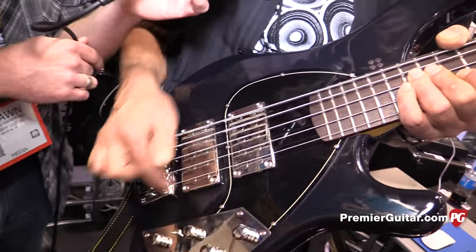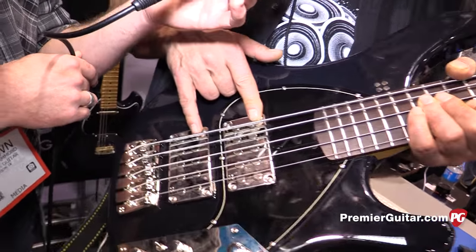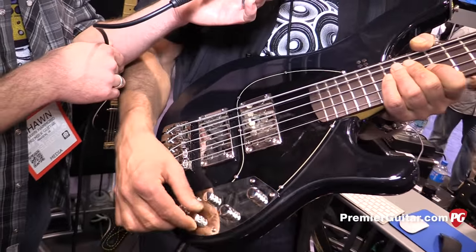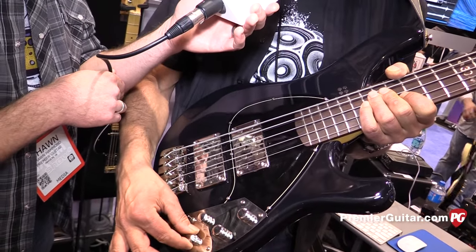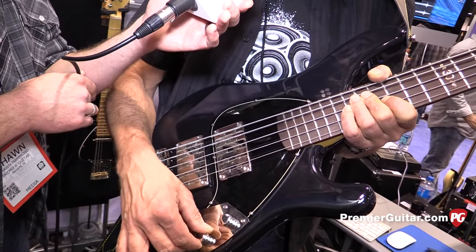In humbucker mode, all coils are running. In single coil mode, just two coils running. Then we have a three-band EQ — that means bass, mid, and treble — with a center click. And a balance control so you can move between the pickups.